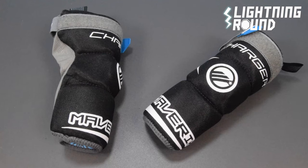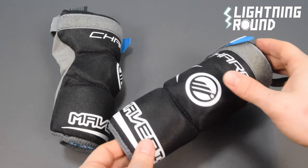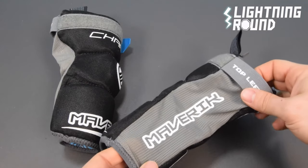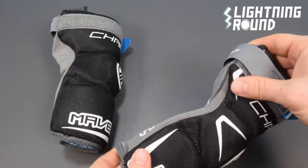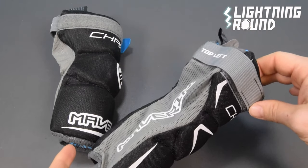The Charger Arm Pads are designed to protect and move with young players. They balance protection, mobility, and comfort. Designed and sized specifically for the growing player, they feature age-appropriate protection across the arm and elbow cap. Mesh sleeve panels and a smooth liner allow for easy on and off, and an adjustable bicep strap assures a proper fit.